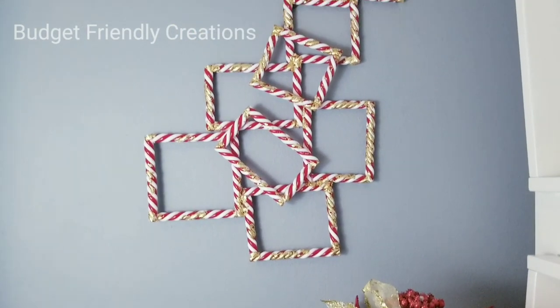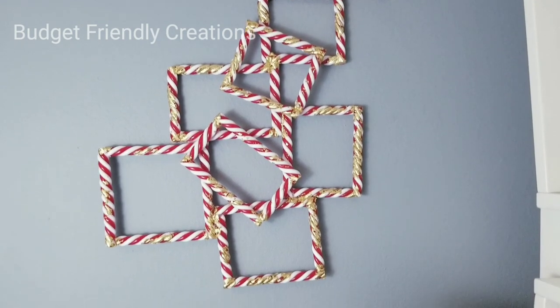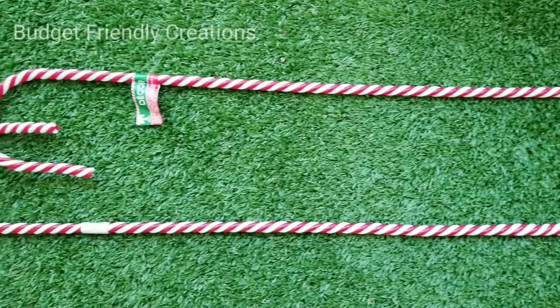Today's DIY is a Christmas wall decor using Dollar Tree candy canes. I used four candy canes to make this Christmas wall decoration and it's super quick and easy, so let's get started.